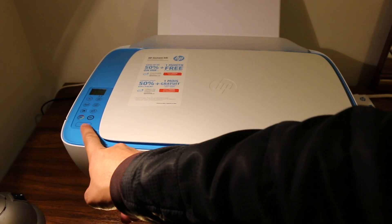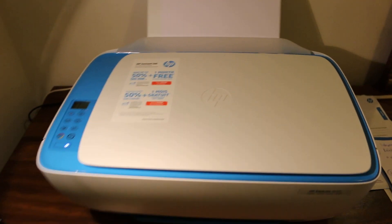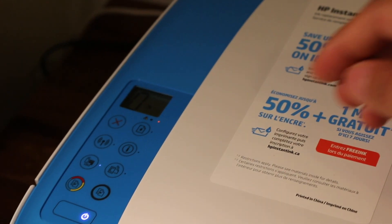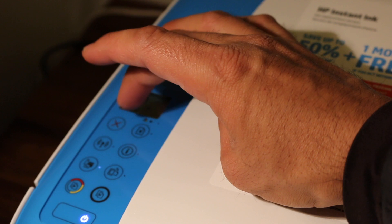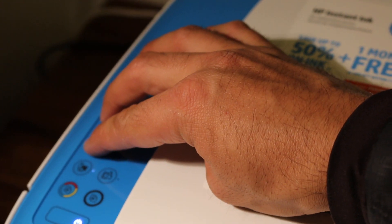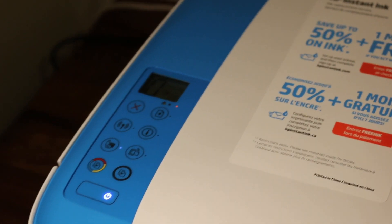The first step is to enter the printer into setup mode. Switch on the printer first, and once it's on, go to the display screen and press and hold the cancel button and the wireless button for three seconds — one, two, three.